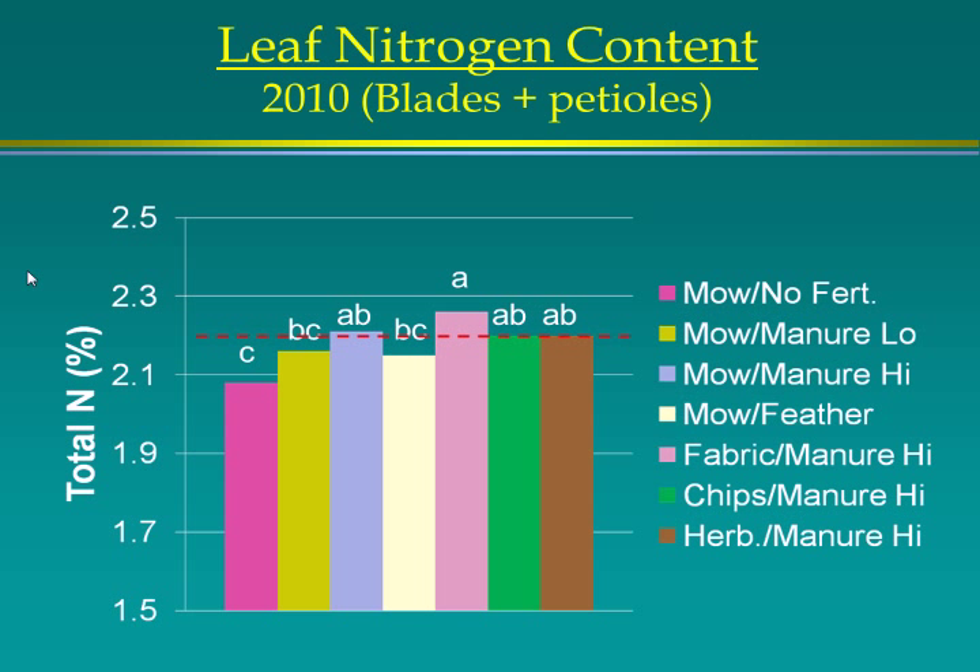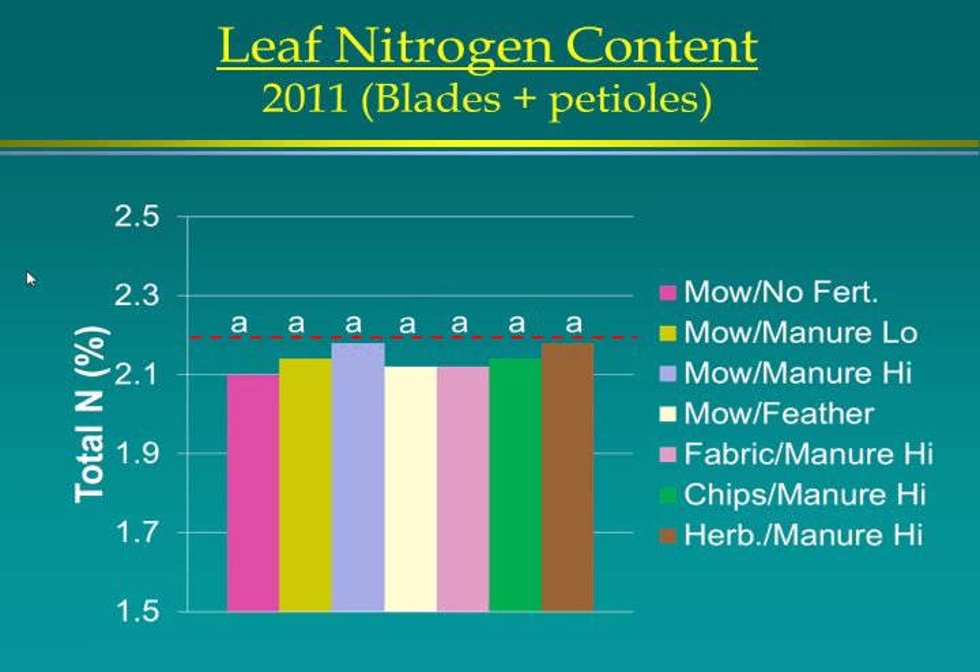For leaf nitrogen content, there wasn't a lot of difference overall, but the untreated no-fertilizer treatment was lower. The threshold is 2.2%, below which trees become deficient, and most were right on the border. This is one of the key problems with organic tree fruit production — adding enough fertilizer to maintain nitrogen levels. In the last year, with the high yield and low fruit size, nitrogen levels in leaves dropped to or below the threshold across all treatments, yet there were still no differences in yield.